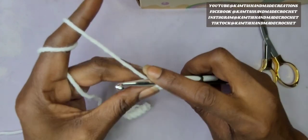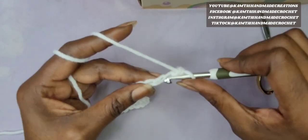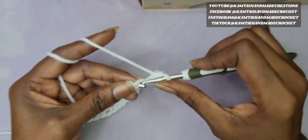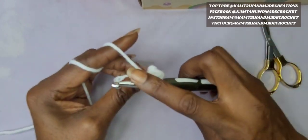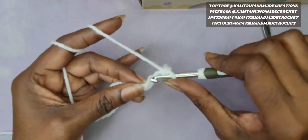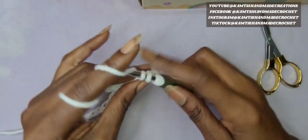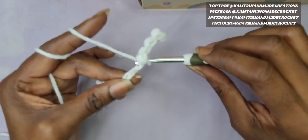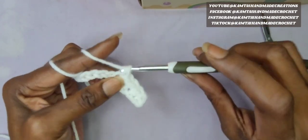So now we have our 30 chains. We're going to skip the first stitch and go ahead and make 30 single crochets all the way across. Nothing special here — just a simple 30 single crochets going all the way across. I will meet you back at the end.